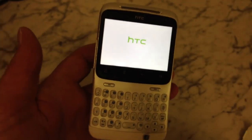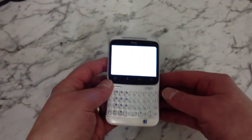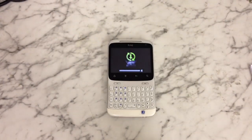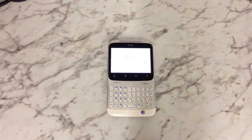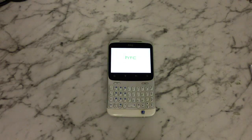What will happen now is that the phone will reset back to its factory state. As you can see, it's doing it now, just wiping the phone. Once it's done, the phone will start to power up.